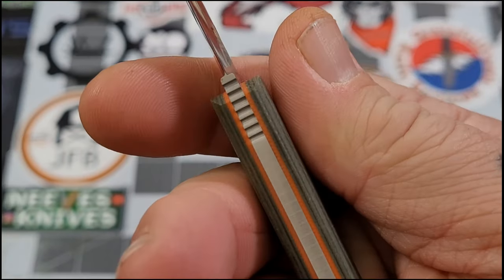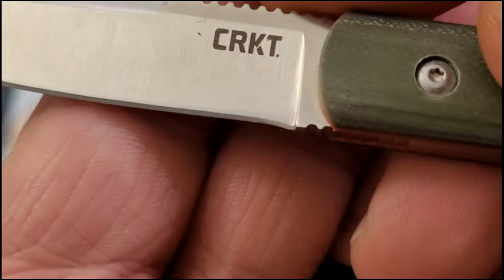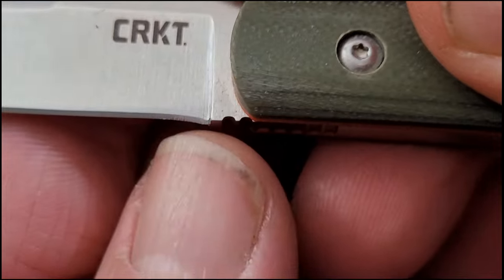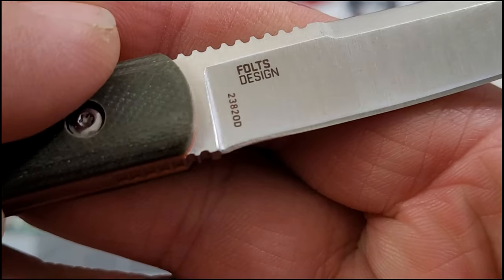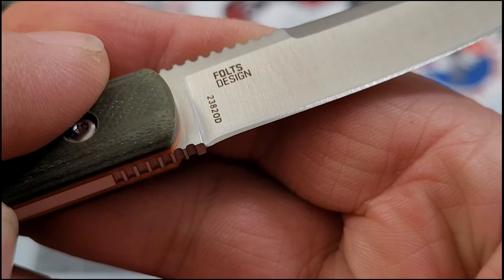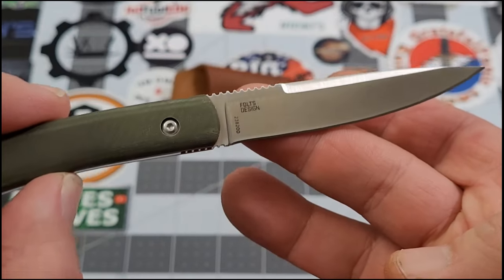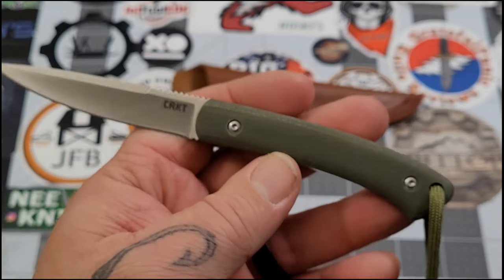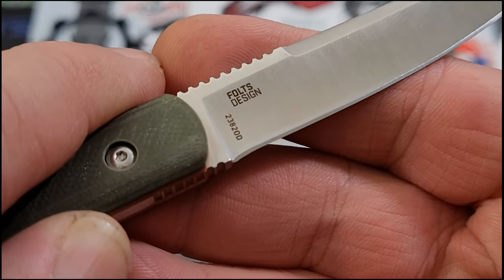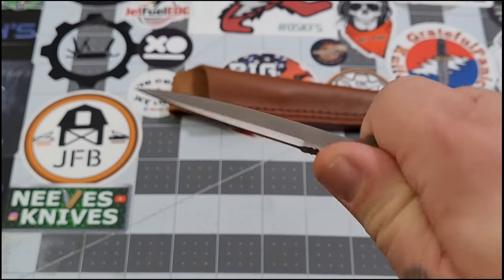Your grip length is pretty much your full handle. You've got some nice jimping underneath to help maintain that grip. As far as a choil goes, you really don't have one - there's a little bit of a frown there. A lot of you might want to cut in a choil, which isn't a bad idea. I actually bought one of these myself and I'll probably cut just a little choil in there - it makes it easier to sharpen.